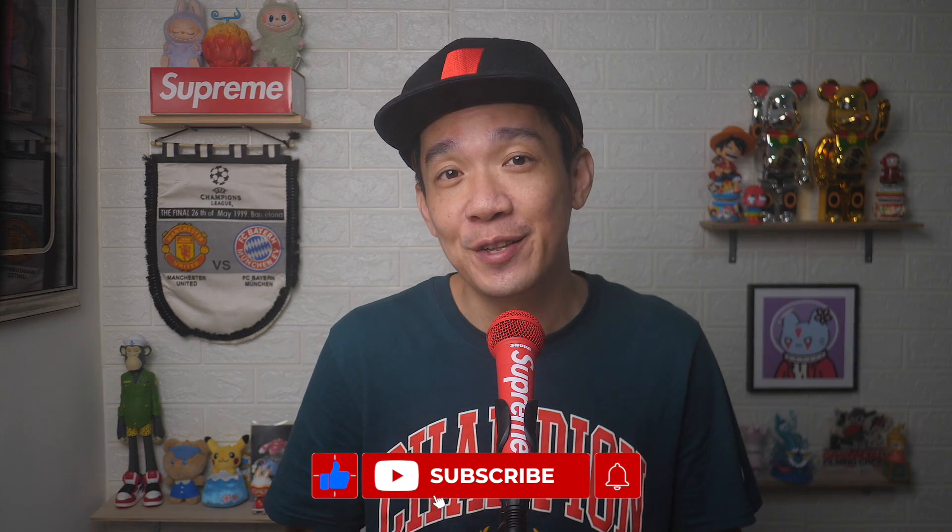There you go. If you found today's video useful, do give a thumbs up and subscribe for more useful videos like this. Until the next video, I'm Steph. Take care and bye-bye.